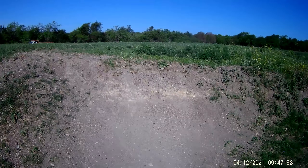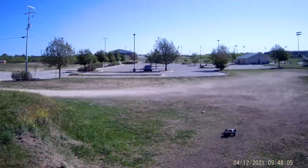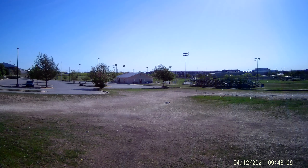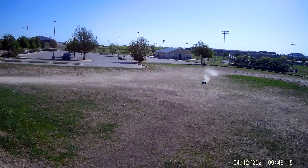Let me see if I can get some jumps in here, get up on this hill. That seems real smooth. I hope I have the pinion on there tight enough — you never know.